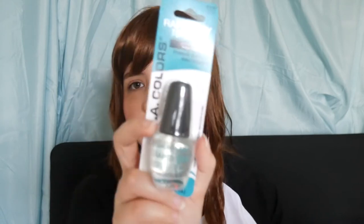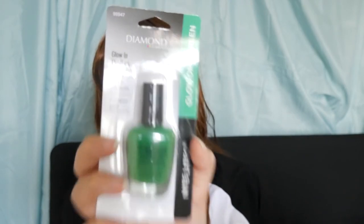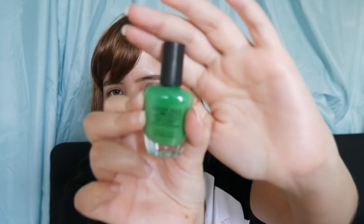I also got another nail item — this is a rapid dry top coat from LA Color. And I got this from Diamond: it's a nail polish that glows in the dark. I find that pretty cool, I don't know if it's true or not. I also wanted to learn how to do my nails because I haven't done anything to them in years. There were other types of clear nail polish but for some reason I trusted this one better, and it also said rapid dry so that's why I picked it.